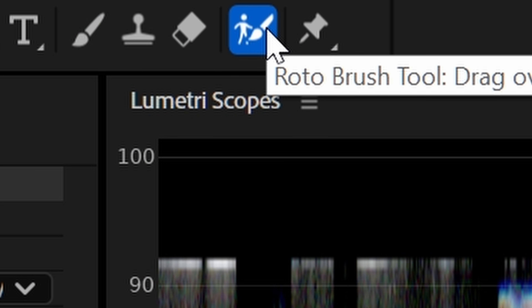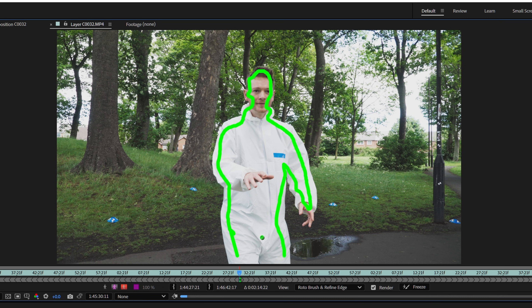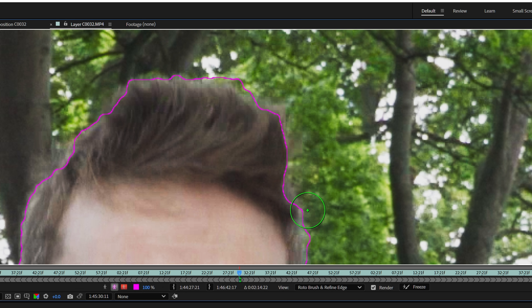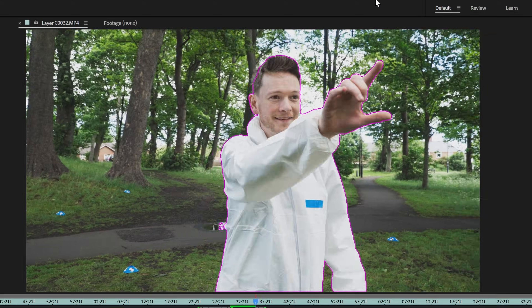I'm just going to click on the roto brush here and draw inside the area that I want to keep. Then I'm going to go around the edges and look for any areas that need tweaking. We want to make sure this first frame is as good as possible to give the software a fighting chance. I think we've done everything we need to here. It took about two minutes and 50 seconds to work through this 14-second shot.